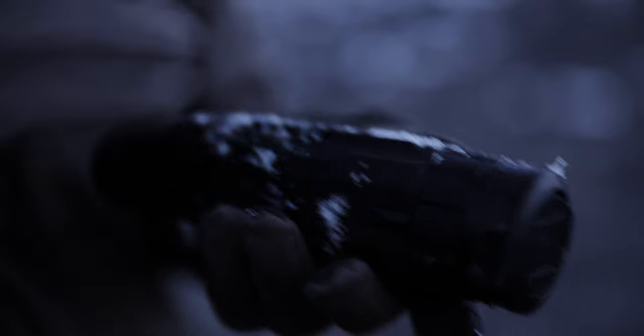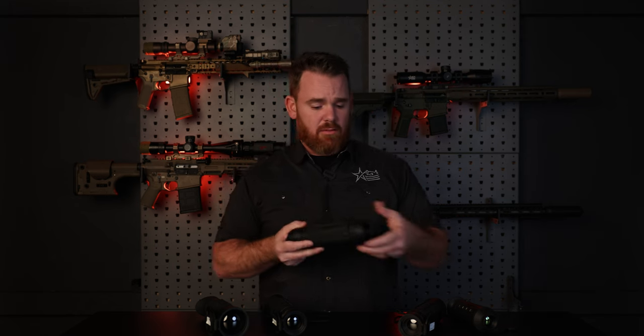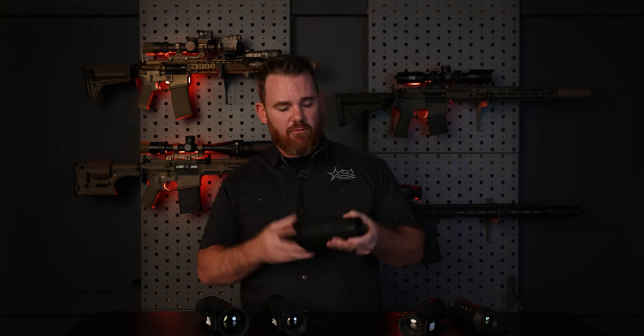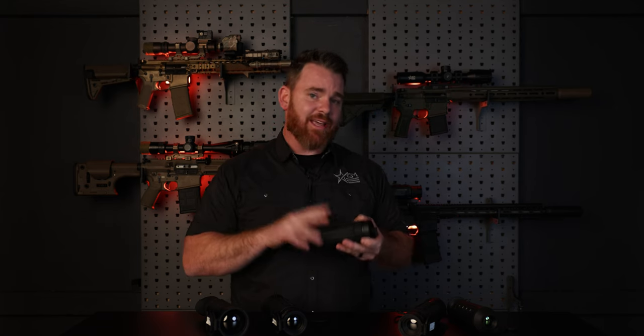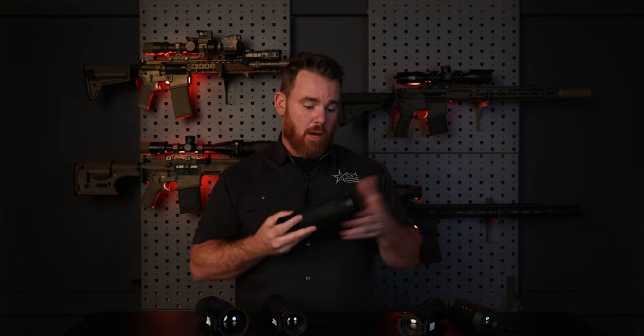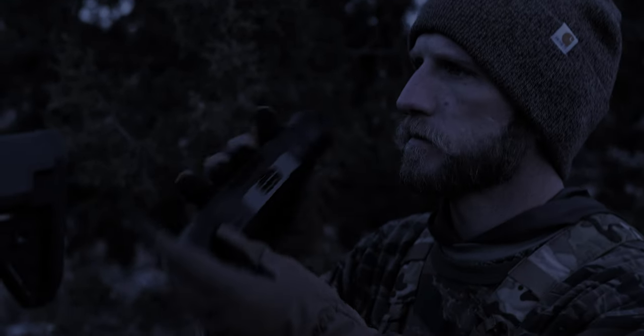The Sidewinder also has an IP67 waterproof rating. So for those of you that are in more moist conditions, especially if you're more south or back east where it rains a lot more, the Sidewinder is essentially a better choice. If you're looking for a monocular that you can take in lots of adverse weather conditions without any issues, something that can stand up to abuse over a long period of time, this is where the Sidewinder is going to stand out for you.